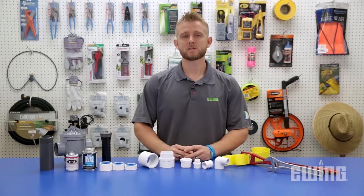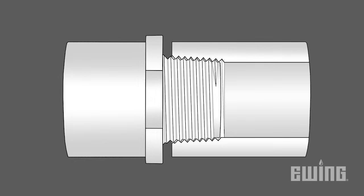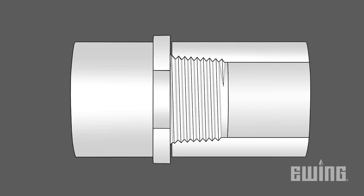Over-tightening is commonly the reason for the failure of threaded PVC connections. If the male end of a threaded fitting is forced down too far into the female side, it creates stress that the plastic cannot withstand. Using too much thread tape will increase the stress and eventually cause the fitting to crack or split.